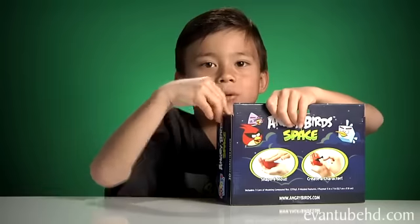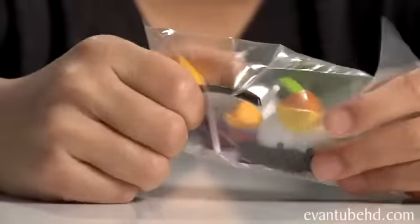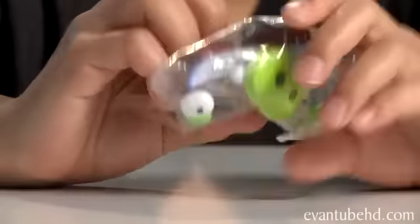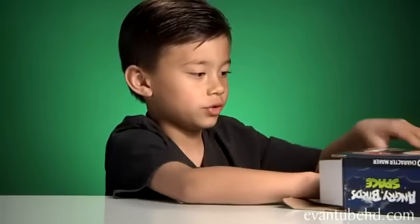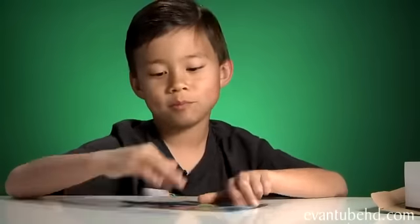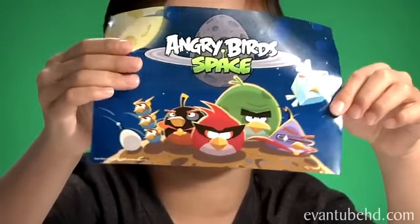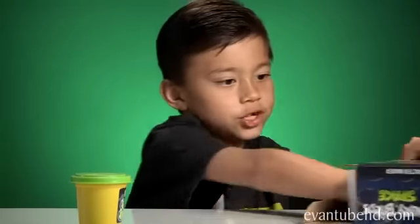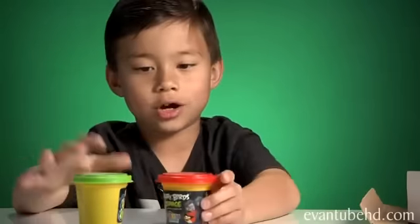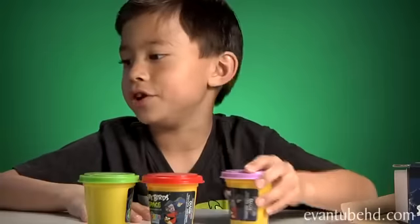Let's open this up and see what's inside. Here are the molded pieces — this is Red Bird, some pig ears, and a pig eye. Next we have the placemat; it's pretty small. It's the same picture my dad did for the wall mural in my room. So we have green Softy Dough, red Softy Dough, and purple Softy Dough.